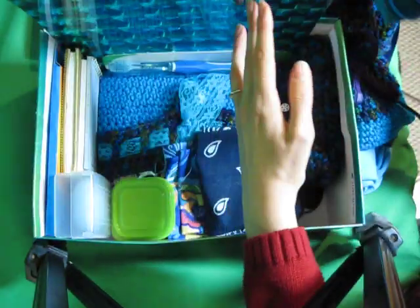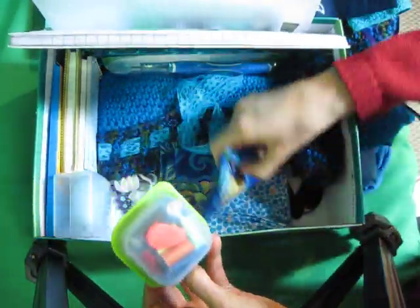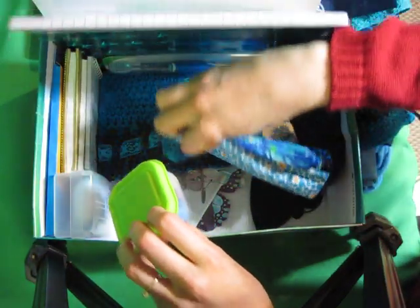Wash cloth scissors. Sewing kit with some fabric that kind of matches the tote bag. Blue butterfly flyer.